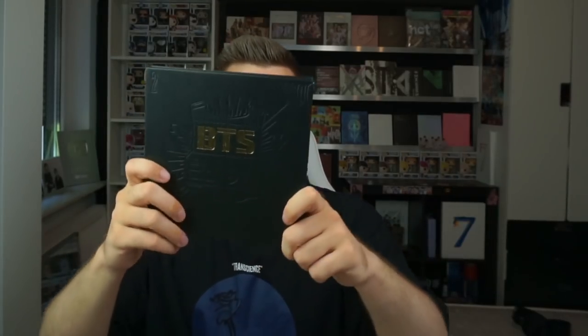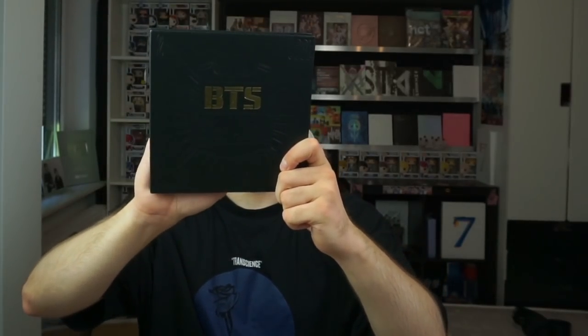The black and gold is really cool. I like it. CD plus photobook — let's see what we have in here. I'm super excited. It is really old. I'm super excited to see what kind of photocards are in there, if there is a photocard. It smells really new. I don't know what kind of material it is, but I like it. It looks cool.